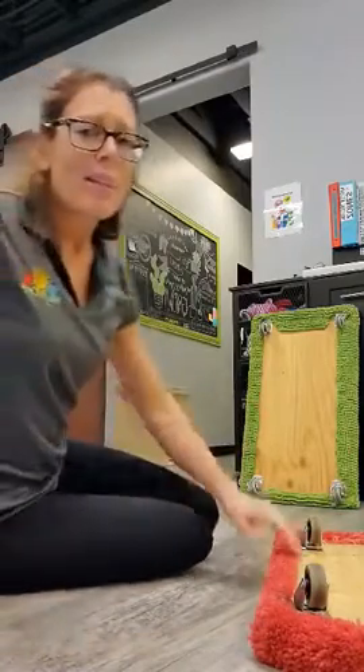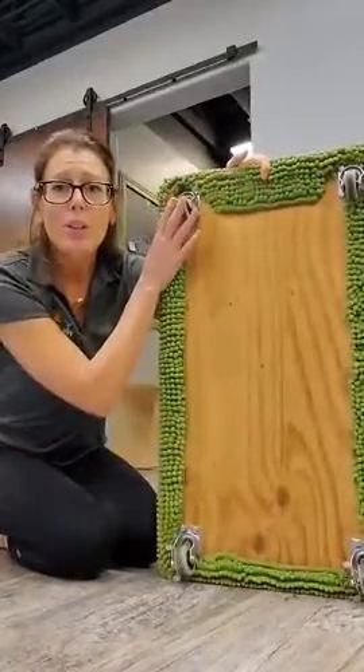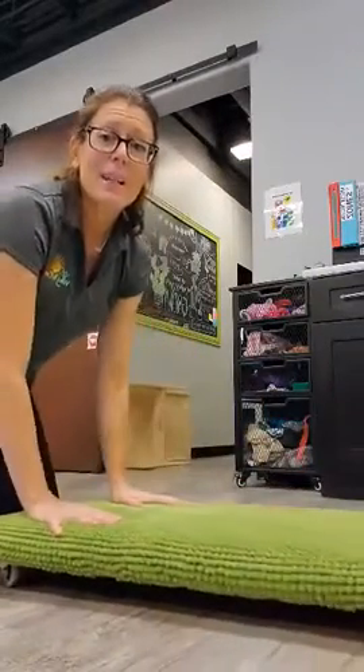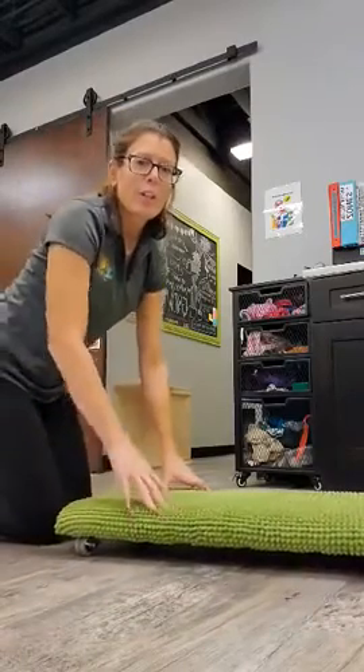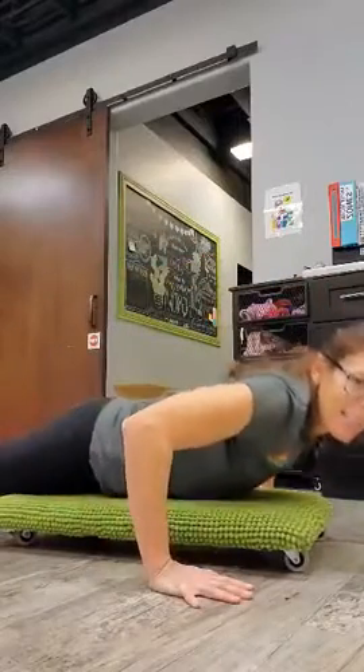If it's the first time that the child is on the scooter board, it's always a great idea to show them where those wheels are so we avoid any pinched fingers. I demonstrate with them — I have a scooter board and they have a scooter board. We start with our knees on the ground, we put our hands down here, and then we lower ourselves down.